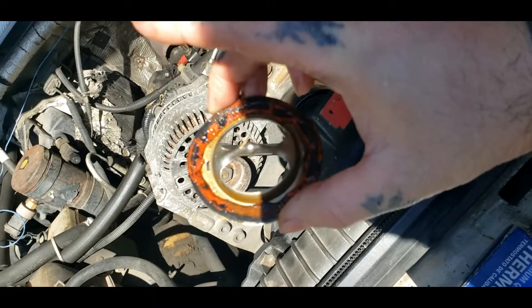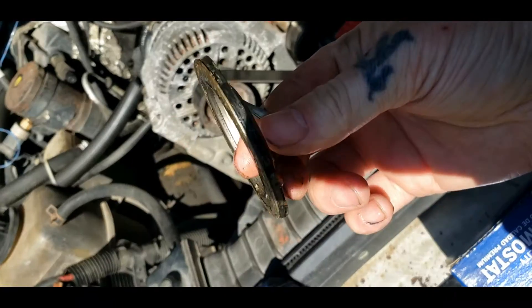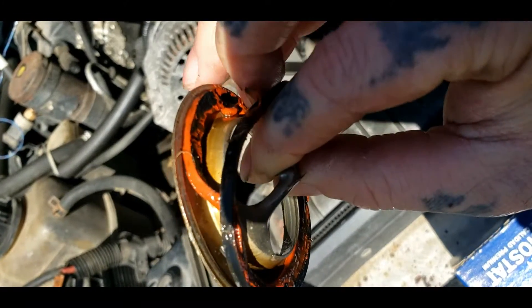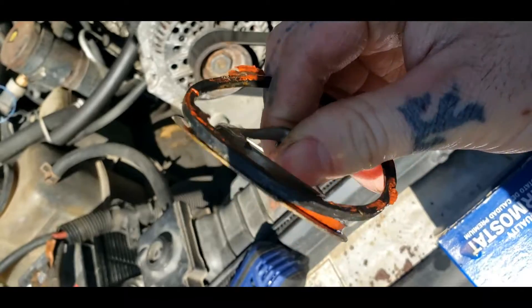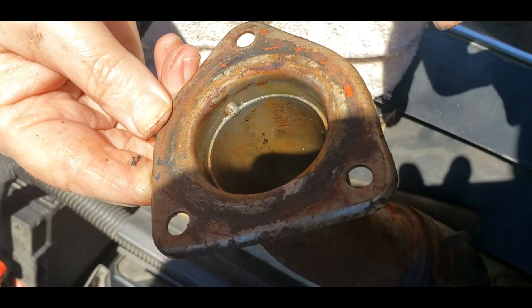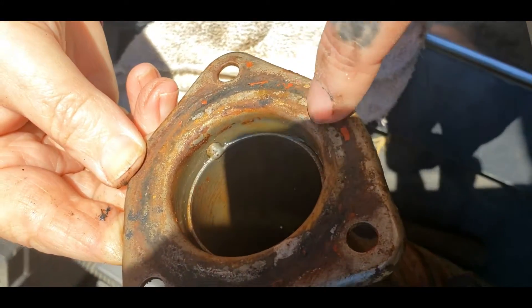So guys, this is pretty well my thermostat — that's some good engineering. I basically ain't got a thermostat. Look at this — people, you don't need to be working on stuff if you're going to do this. This is junk.